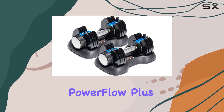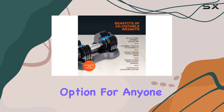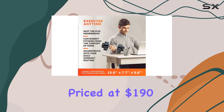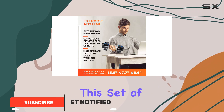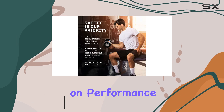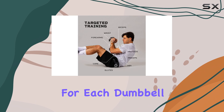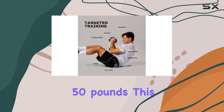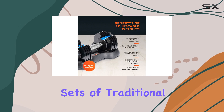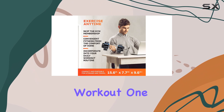The LifePro PowerFlow Plus Adjustable Dumbbell Set stands out as an exceptional option for anyone venturing into strength training, particularly for beginners. Priced at $190, this set offers a compact design without compromising on performance. With a weight range from 5 to 25 pounds per dumbbell and a maximum set weight of 50 pounds, this package effectively replaces 5 sets of traditional weights, saving space in your home gym while still providing a comprehensive workout.